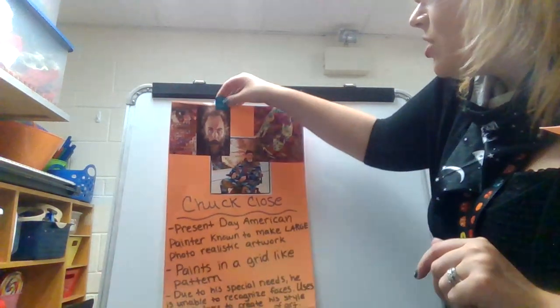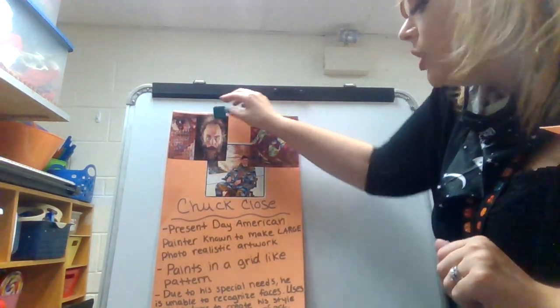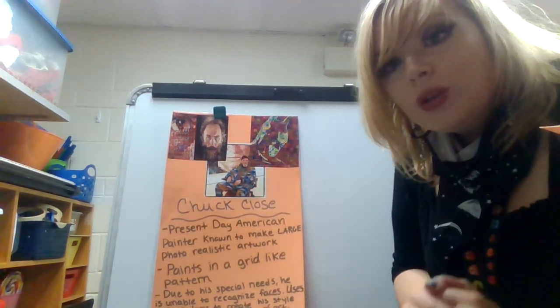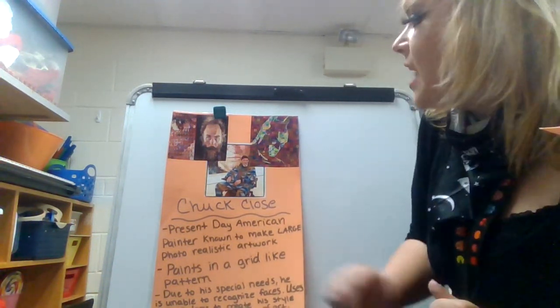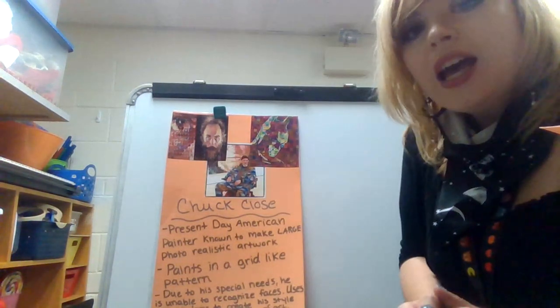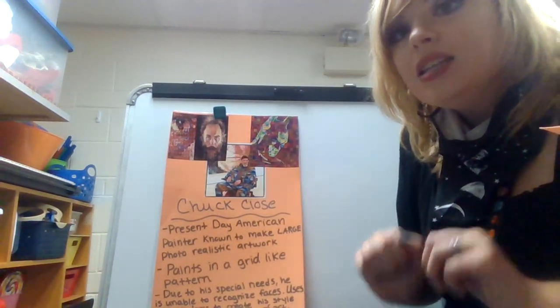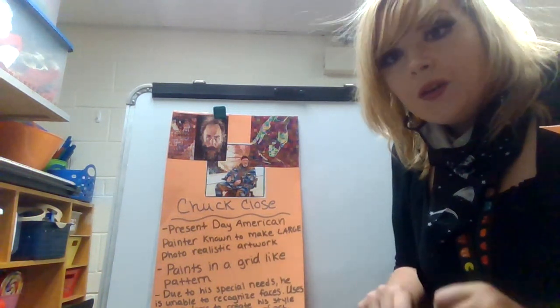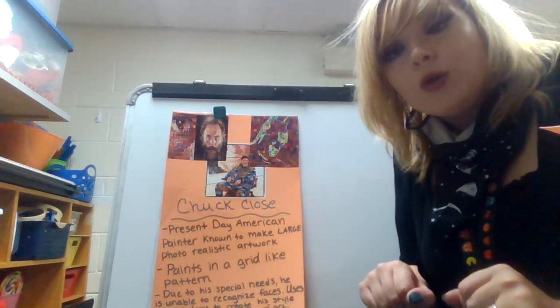The reason why it's kind of box-like is because he has trouble seeing — he has trouble recognizing faces, but the way he sees faces is almost like through a square-like vision. Then from far away you can actually see these super realistic paintings. That's actually a picture of him right here. Something really cool about his artwork is that he only uses three colors and he blends them, and he definitely uses those warm and cool colors.